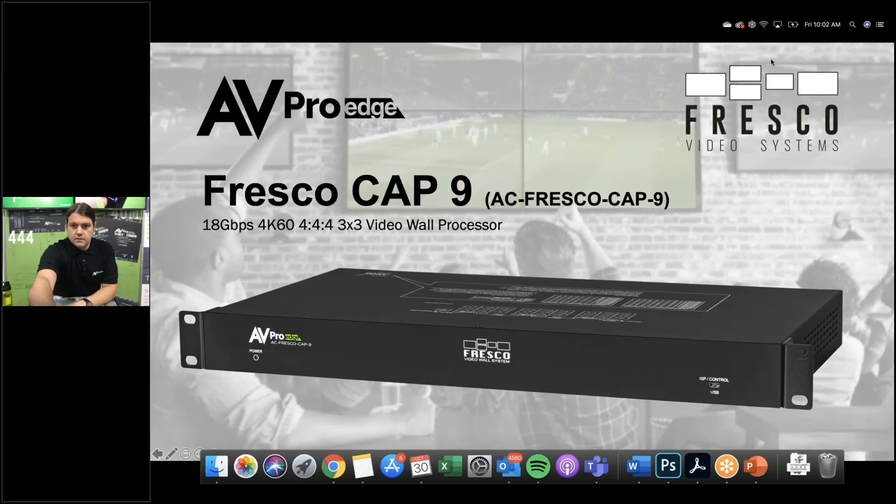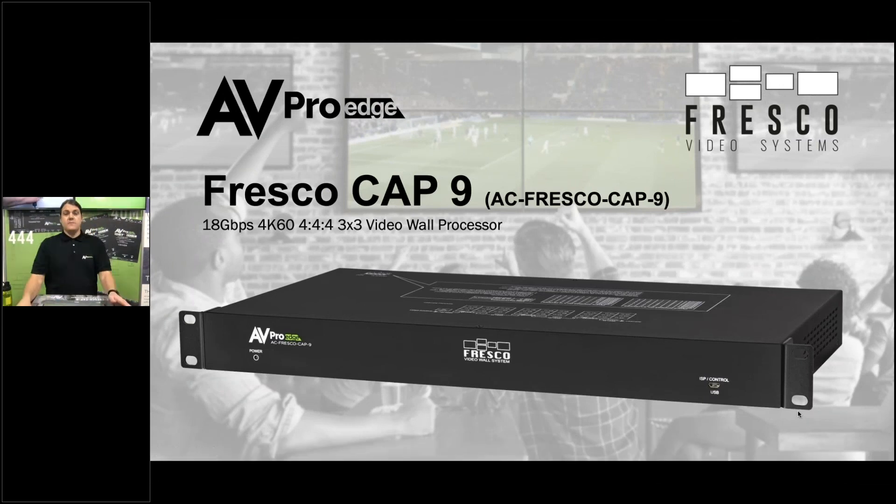Let's get into the PowerPoint — thanks again for joining us. This is the Fresco Cap9, part number AC-Fresco-Cap-9. It's an 18 gigabit, 4K 60 4:4:4 video wall processor that can process a three-by-three video wall, or two two-by-two video walls — any configuration up to nine screens.